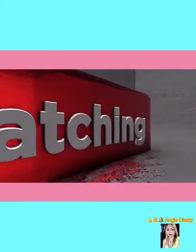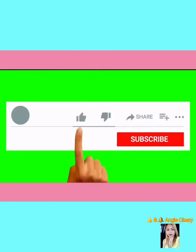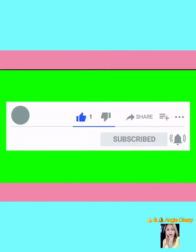Thank you for watching guys. Please don't forget to like, share, and subscribe. Thank you, see you!